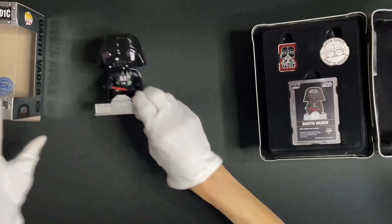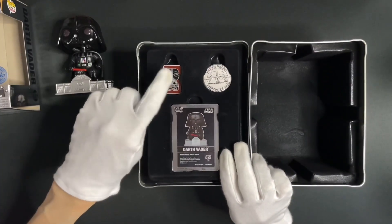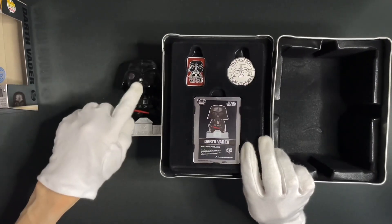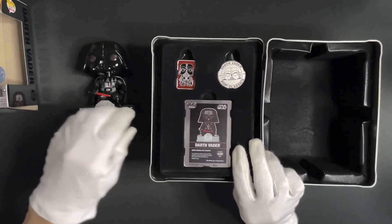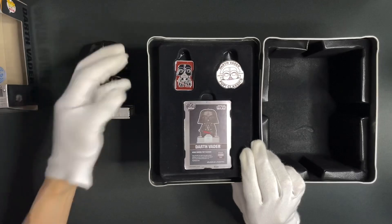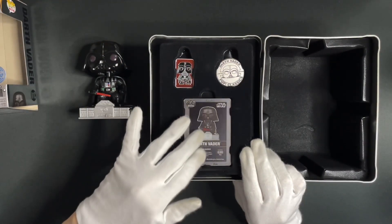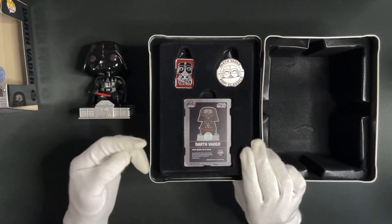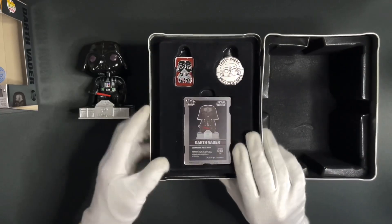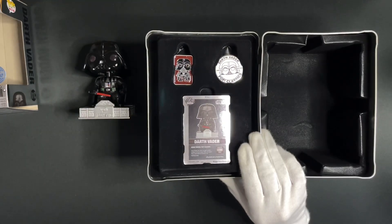Let's put Vader aside and look at the accessories. We have an enamel pop pin that has the same pose as our Vader pop, and here's a stainless steel popcorn that features Vader's face — both look pretty good. And lastly, we have a foil certificate detailing Vader's biographical information. I'm not going to take it out because I don't want to damage the card, but you can at least see the corners. They are all strapped in pretty tightly.